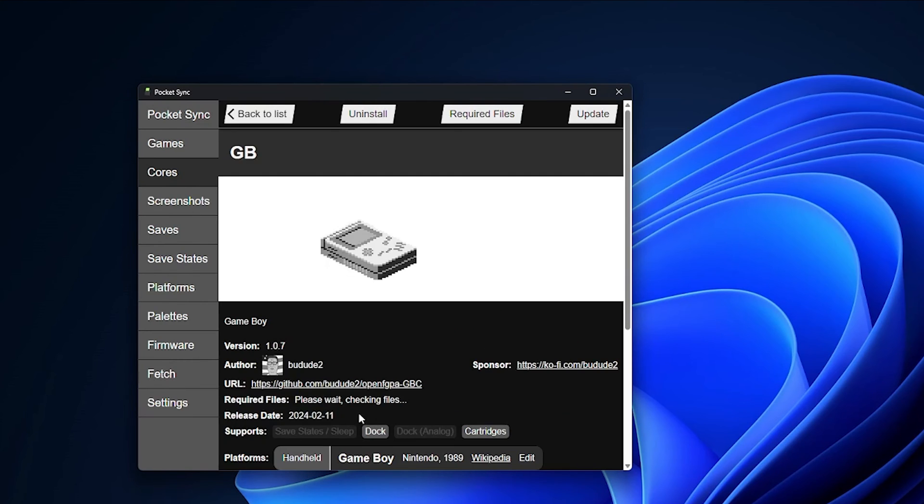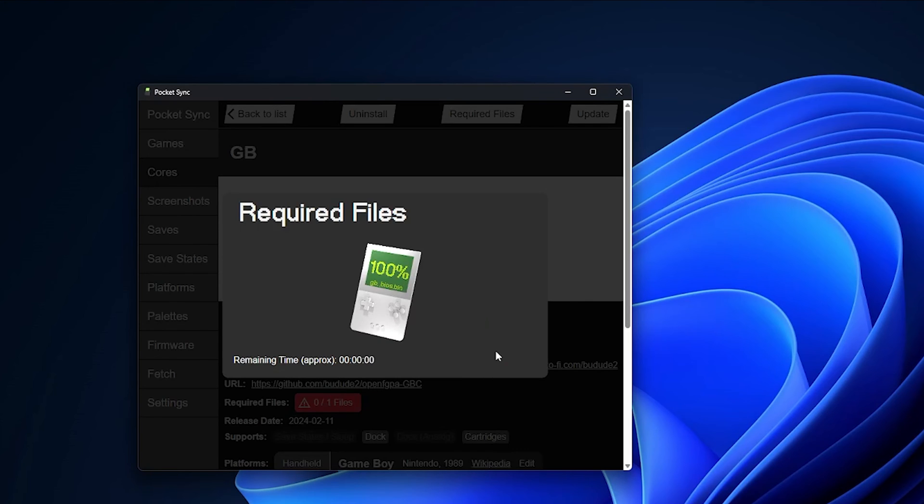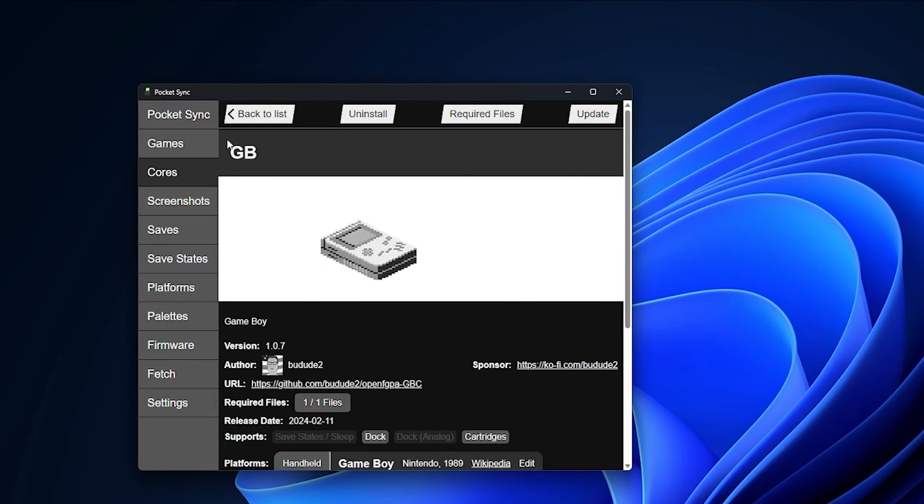A few emulators need BIOS files to function and these will have a red button after you install them. Either provide your own or have Pocket Sync download them for you. This might violate copyright laws where you live so make sure you do what's right.